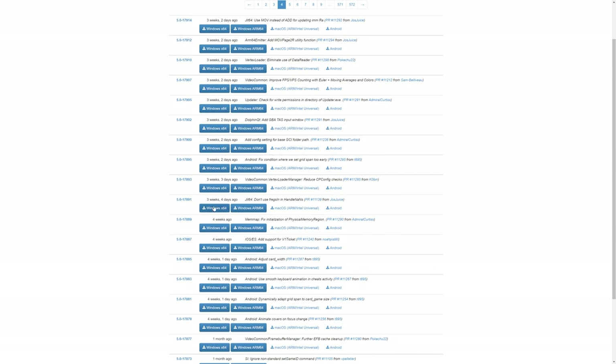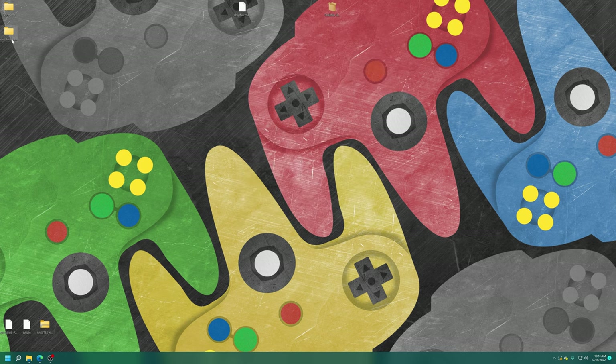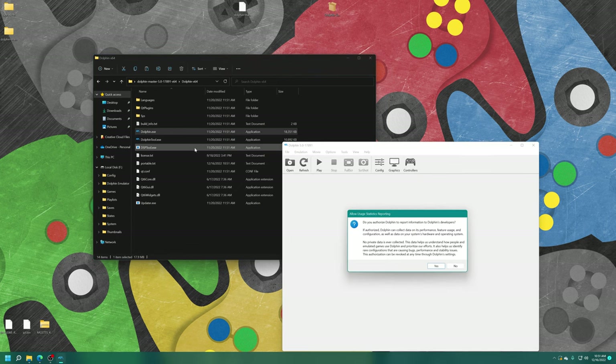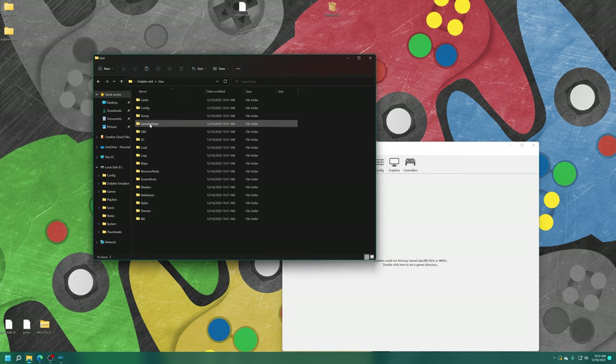Download link for Dolphin version 17891 will be in the description below. With Dolphin downloaded, just extract it, open the Dolphin folder, and create a new text file named "Portable" inside it. Then launch Dolphin. You'll see that a new user folder has been created inside our Dolphin folder, matching the same structure as the one we have on our USB drive.